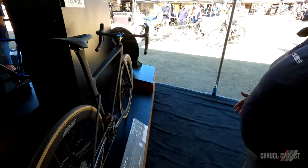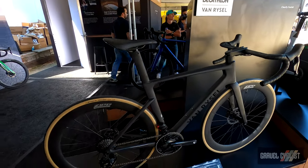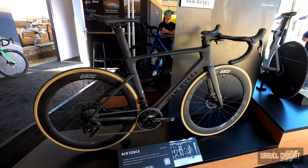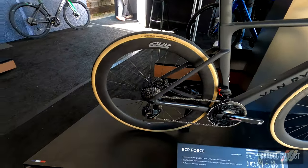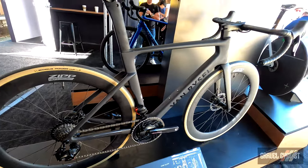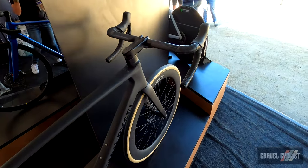Now we come to one of our flagship road models. This is the RCR. The RCR is available in two frame types: a high-modulus configuration offering a stiffer, snappier ride, and a standard modulus configuration offering a more compliant and comfortable ride. So depending on what you're doing, the RCR is an excellent bike.